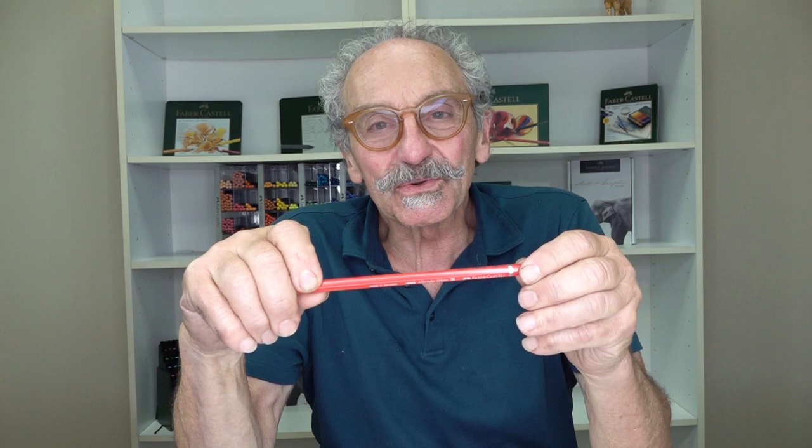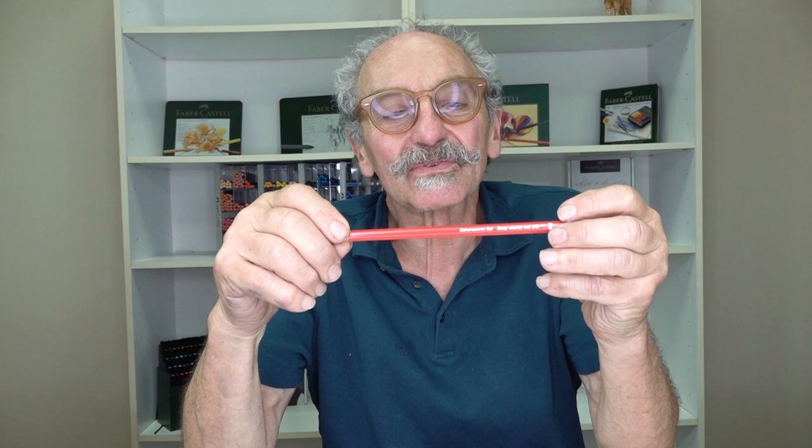Hello, I'm Franz Spohn, and I would like to introduce you to the Albrecht Dürer Watercolor Pencil by Faber-Castell.